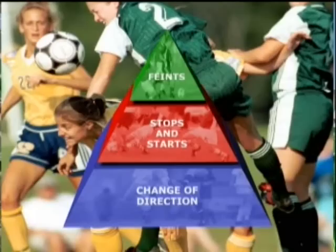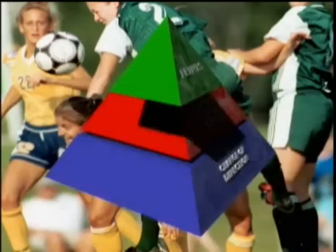In this series, we're going to focus on our new approach to 1v1, which is one section of our Pyramid of Player Development. We're going to introduce our new 1v1 Moves Pyramid. This has three parts: number one, changes of direction; number two, stops and starts; number three, feints.